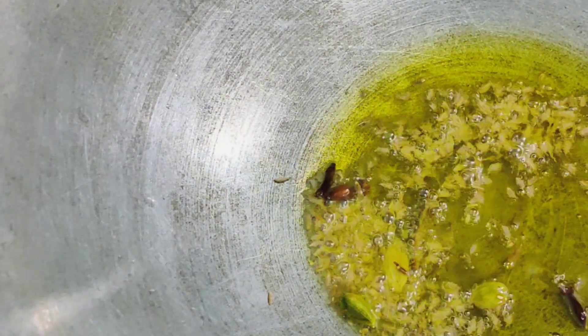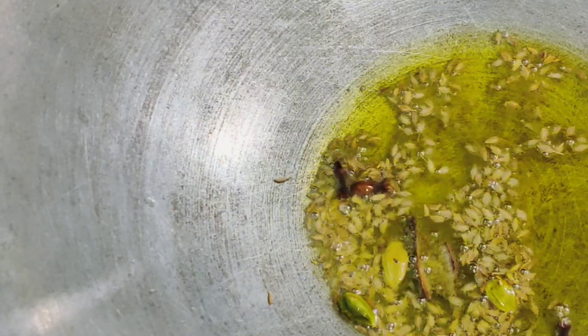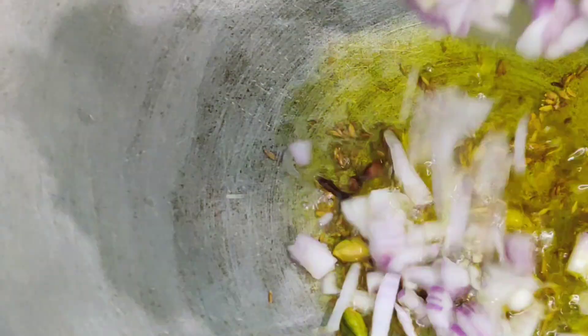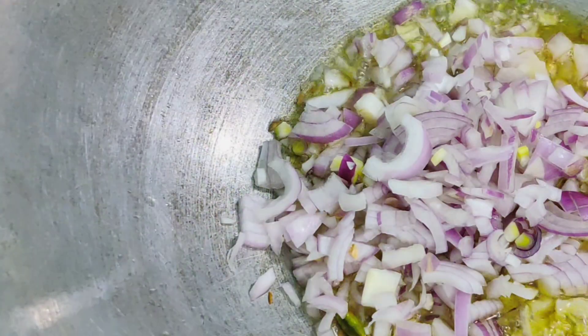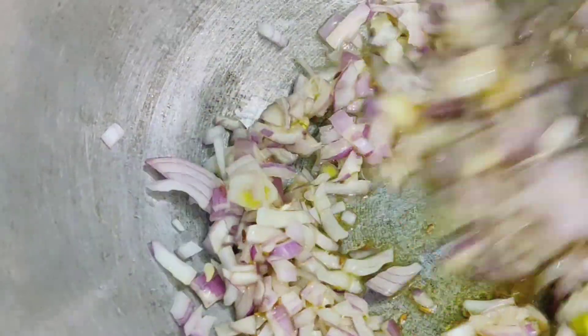Add half a teaspoon of cumin seeds and let it crackle for a few seconds. Now add 1 cup of chopped onions. We are going to fry our onions till they are golden in color.